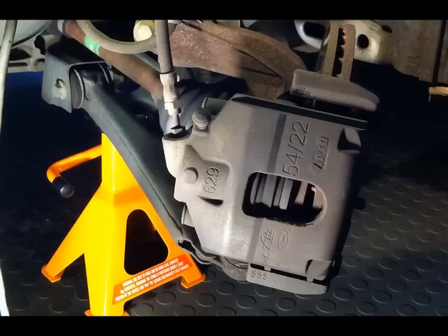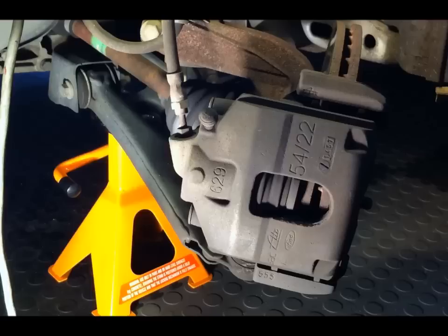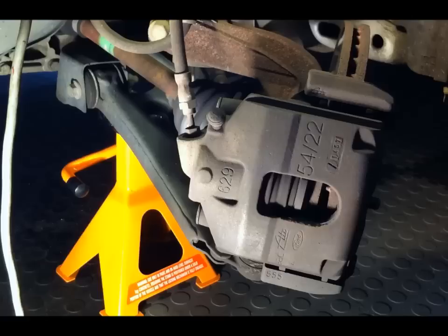Remember, the first thing is your personal safety, so make sure the vehicle's on the appropriate axle stands and it's nice and sturdy before you start putting your head in here. So I've done all that, removed the wheel, so let's make a start.